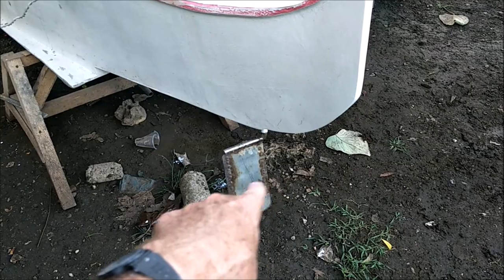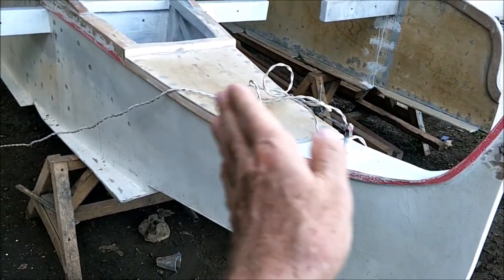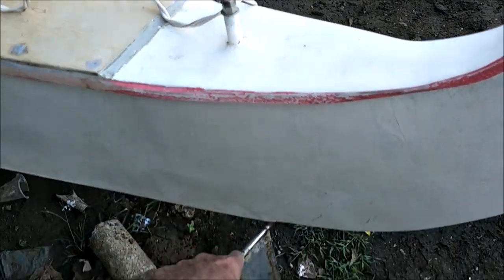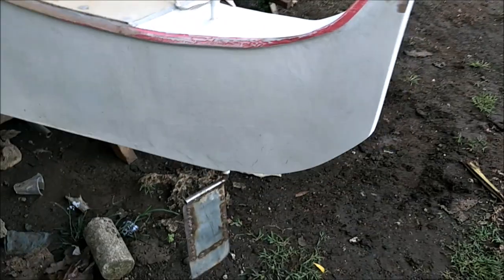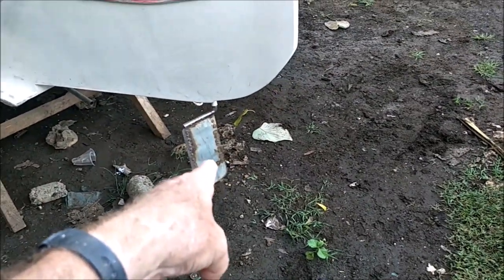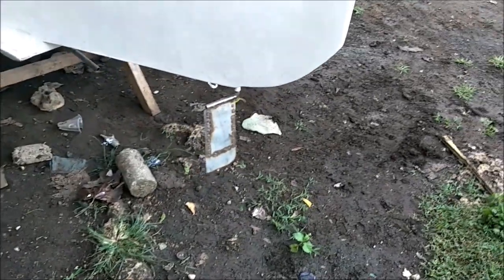The rudder wasn't even in the water but maybe halfway or a third of the way in, and I couldn't turn into a wave. If the current was coming from the right I really couldn't turn into it — I could turn left just fine but not right. That's one of the things I've got to get replaced. It's only about a 20-something inch shaft and I need about a 30-something inch shaft to get it down where it's supposed to be.